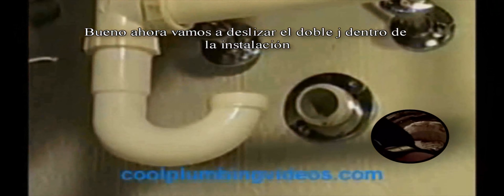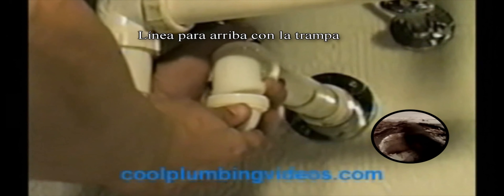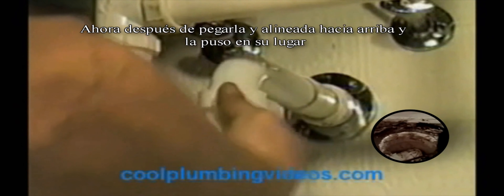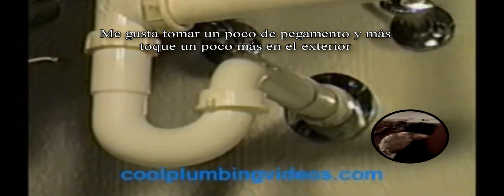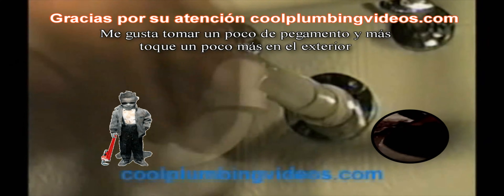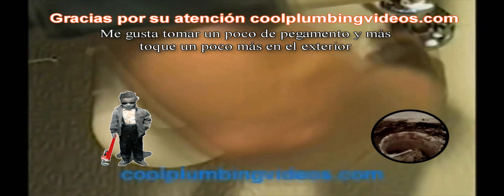Now let's go ahead and put the P-trap on. Slide the J-band inside the fitting and line it up with the trap. After I've glued it and lined it up and set it in place, I usually like to take another dab of glue and just top it off on the outside to make sure we have it nice and secure. I'll go on the outside of it and hit it on the extended piece.